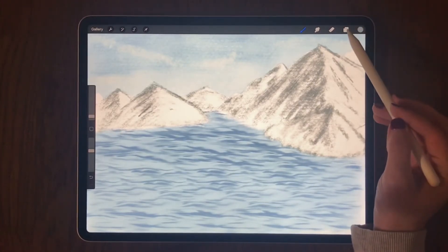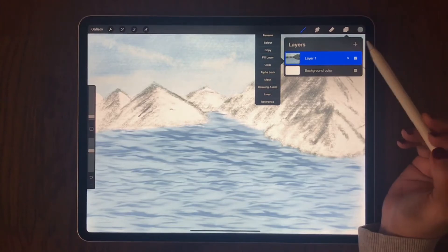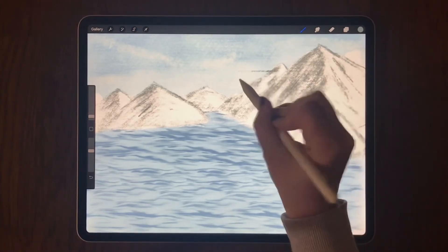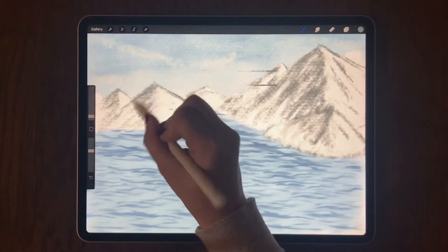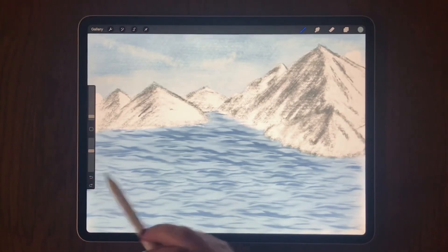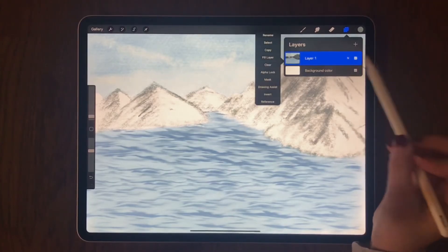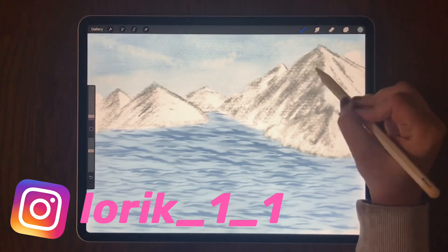Now if I want to turn my drawing assist back on, I can go to my layers and select drawing assist. That turns the drawing assist back on, and all I'm able to do is those straight lines. So I'm going to undo those, go back up to my layers, uncheck drawing assist, and then close my layers. That fixed it.